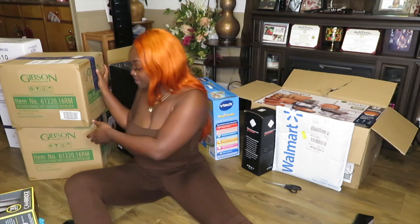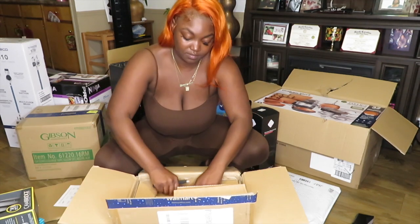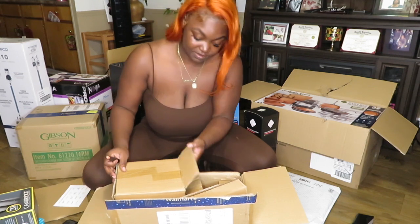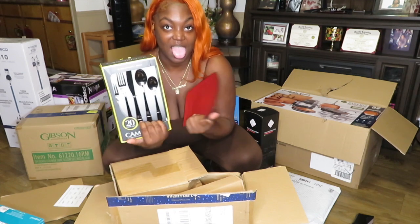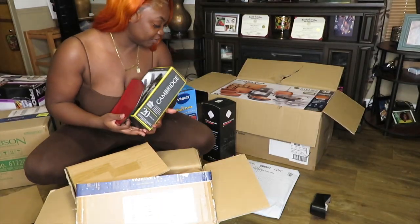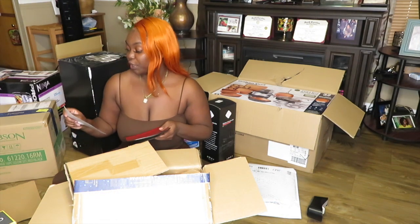Moving to the next thing — I'm going to open up one piece because I don't want to break anything. This is the Diamondware set that I bought. It's like a red and black square design, and I got these to match it. I think this is going to be so cute. I'm glad that it works and I've got to show my mama — that's my vision for that one.